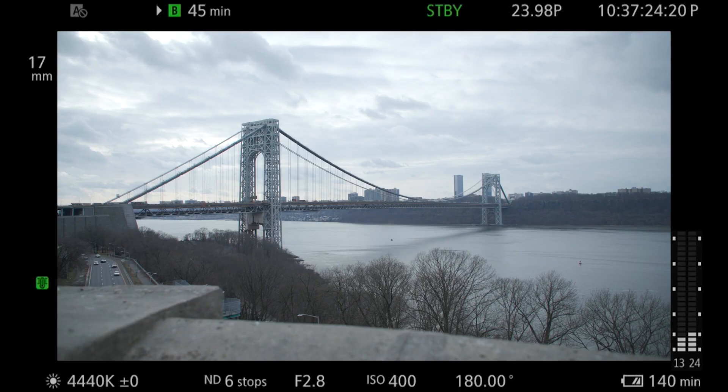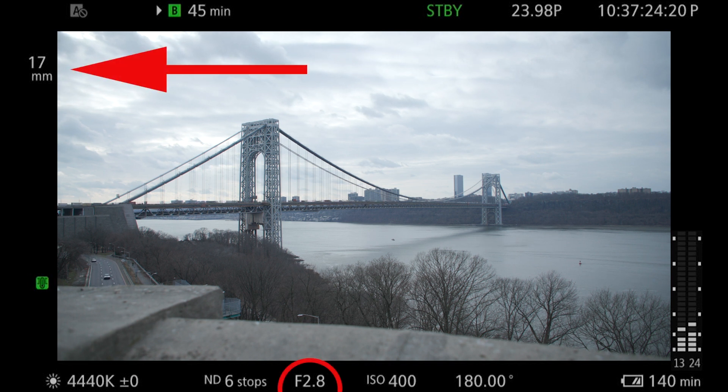Even the on-screen display of the C70 shows the recalculated effective f-stop of 2.8. Furthermore, notice the focal length of the lens has also been recalculated on the display to show the effective Super 35mm equivalence.